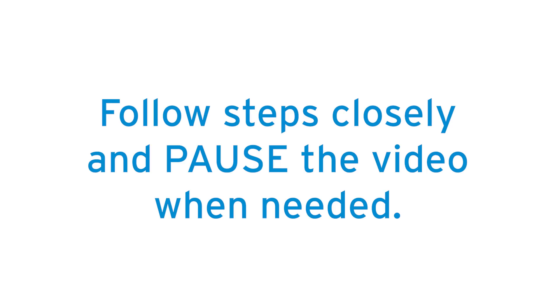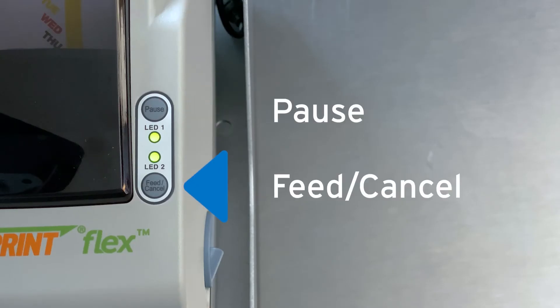Follow these steps closely, pausing the video where needed to ensure you have the process correct. For this step, we will use the two buttons on the top of the printer to access the reset process. This is a timed process, but don't worry — if you mistime your button press, you can simply let it cycle back to the beginning and start again.